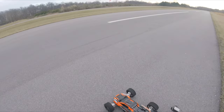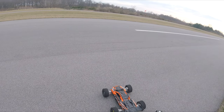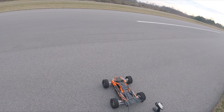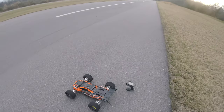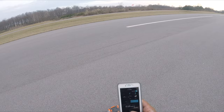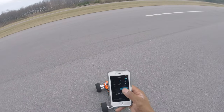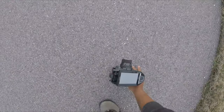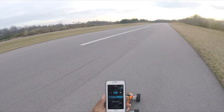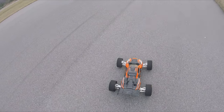All right y'all, Jason checking in here, back at it — Traxxas XRT on 8S going to a speed run. Running Castle XLX2, Castle 2028 1700KV motor, two Onyx 4S 8K lipos. Got the decked-out WFO bullet parts on here. Track start/stop reads one mile an hour — track speed is registering. Let's go!